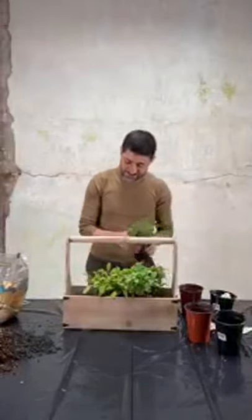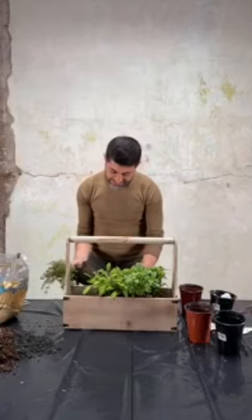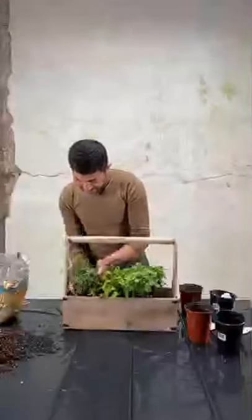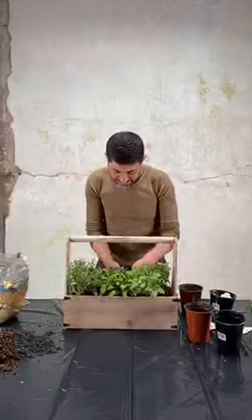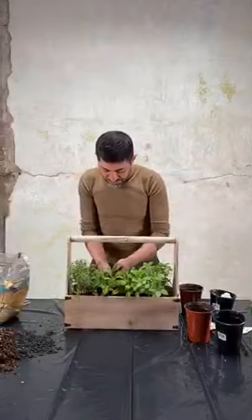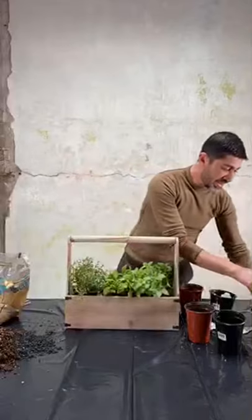And now I'm going to take the thyme — a lot of thyme because of the smell. I'm going to tap this in a little this way. I want to make sure that the roots are not overwhelming each other and killing each other.